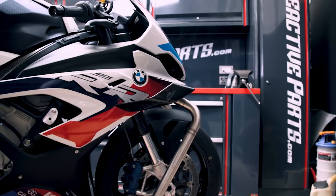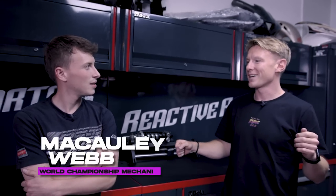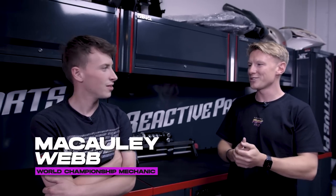Welcome back to another episode of the £40,000 Mega Track Day Bike Build. I am here with ex-World Superbike and current Moto3 World Championship mechanic, Macaulay. Is that a good enough intro? That's a good enough intro. Let's see what we can do, let's get rocking.